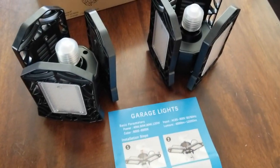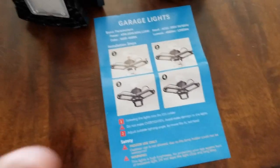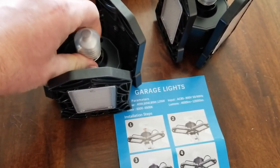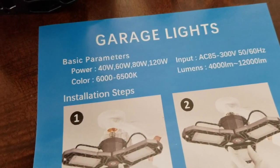Inside the box we have our two floodlights — great that it comes with two. We also have our quick instructions, which are super easy. It's literally unscrewing your old light bulb and screwing the new one in. We just need to make sure we remove these little plastic protector caps. Here are the basic parameters for what we can use the garage lights with.